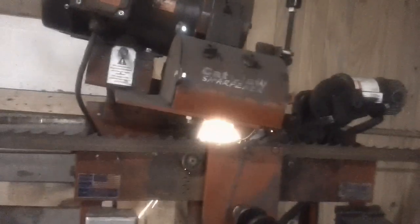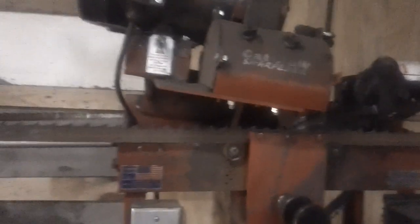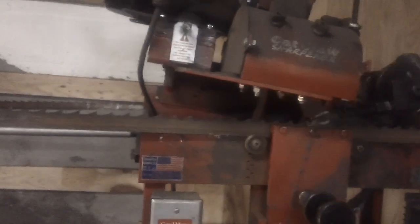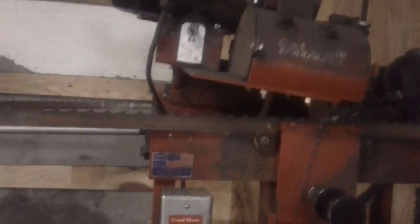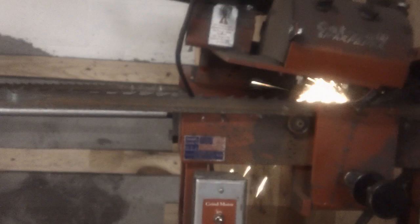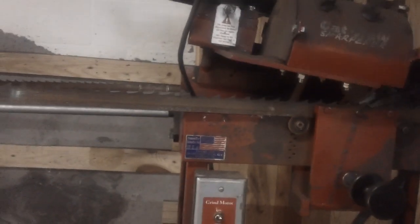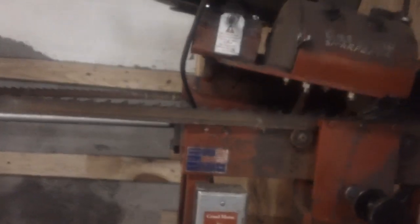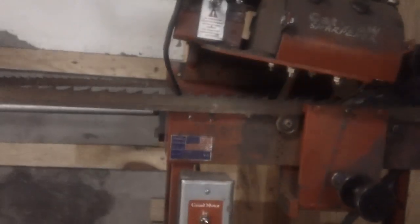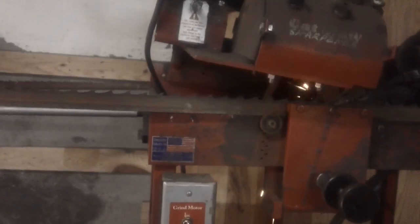You can see this blade here has been welded about five times. I probably ran three to nine thousand board feet after it broke the first time. People tell you that you can't weld a blade — that's a bunch of baloney. As you can see, I'm not taking a real heavy grind off these blades.